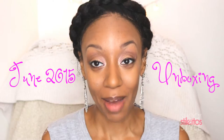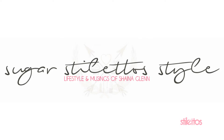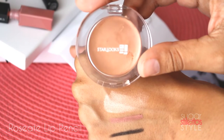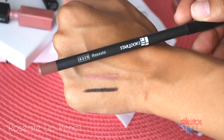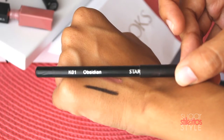Hey guys, it's Shayna and today I am going to do an unboxing for you. I'm going to open up this Starbucks by Starlooks. I am a big fan of Starlooks — their makeup is quality. A couple of my favorites lately have been the Fallen Angel blush, which I've been using as my highlighter, the Rosé lip pencil, and the Kohl eye pencil in Obsidian, which I have been using for years. It's just one of those must-have things.